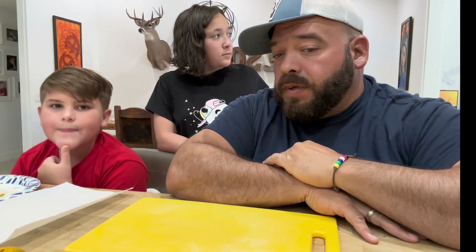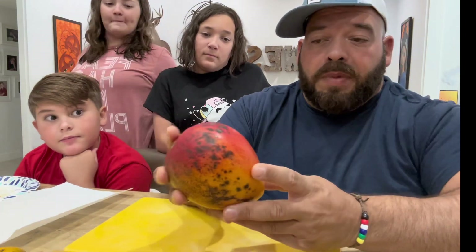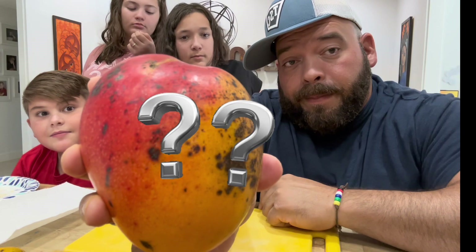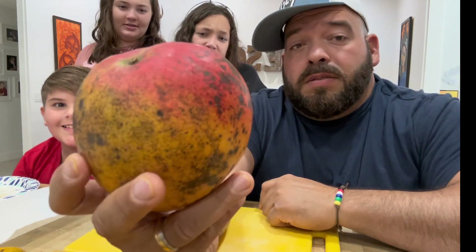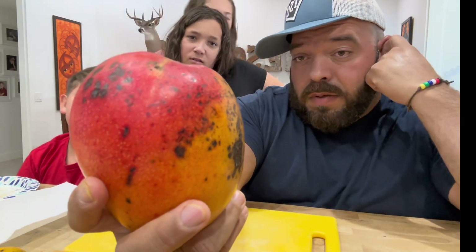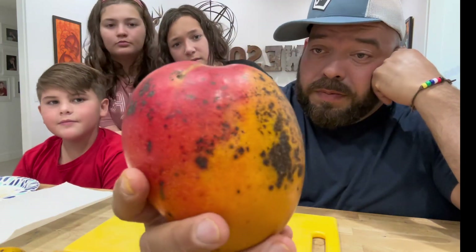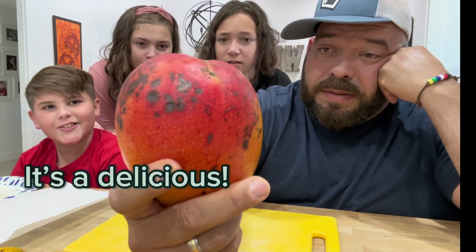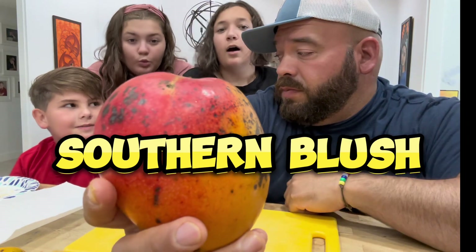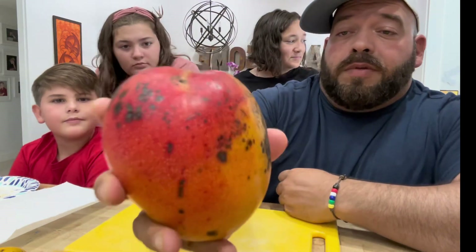Going along with that, next we will do this beautiful mango here — can you guess what it is? It's big, like a Venus, not as round. It's not a Tommy. It's not Fruit Punch, although Fruit Punch mangoes do look somewhat similar. This is a mango called Southern Blush.